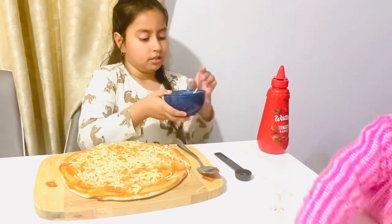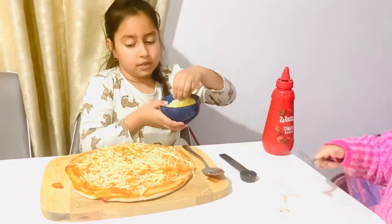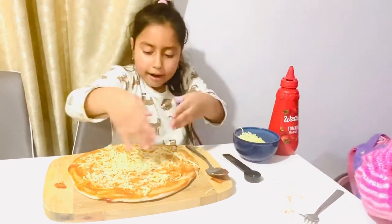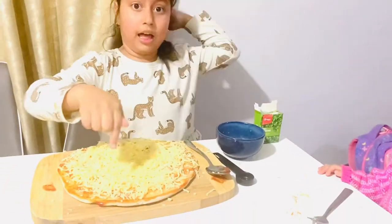A little more. Let's do some talking — so do you like our pizza? Look at the pizza, there's a lot of cheese!